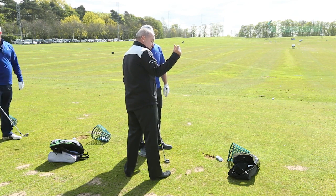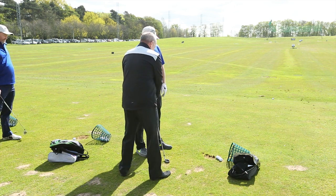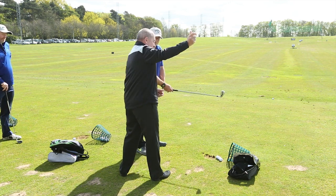So I want you to feel that as you get to the top of the swing — just push your elbow, just take it away, just push your elbow away.